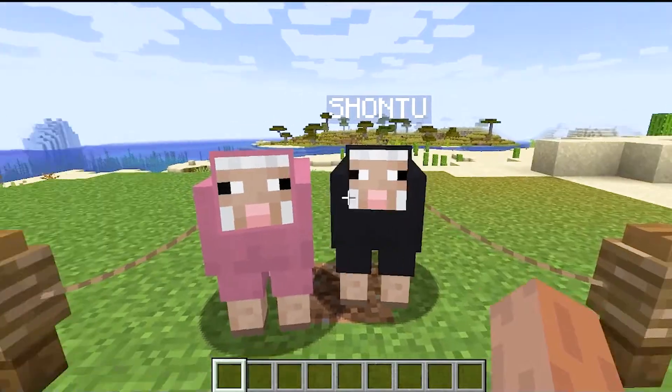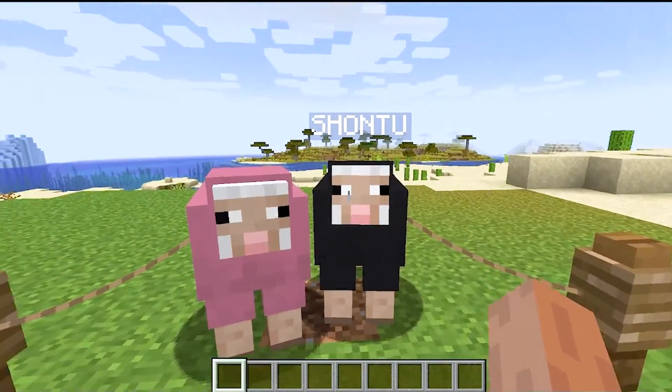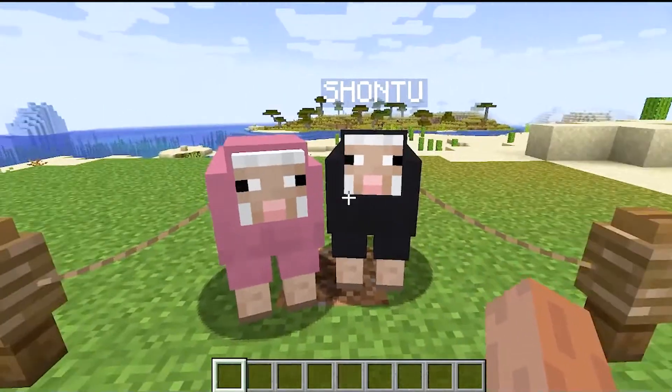Hi guys, welcome back to my channel. Today I am going to tell you how to do shontu and popli shonti.